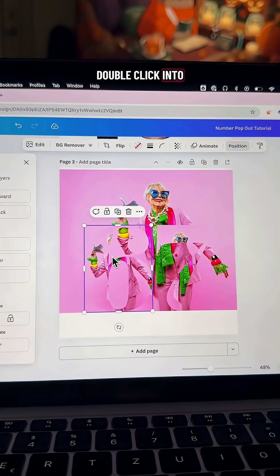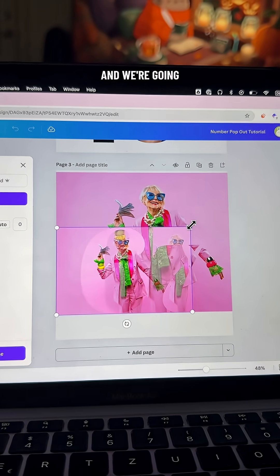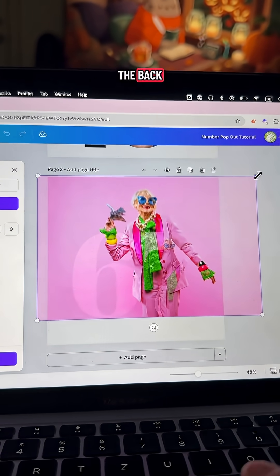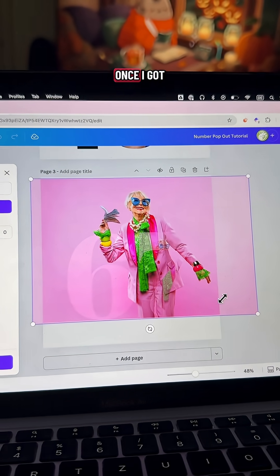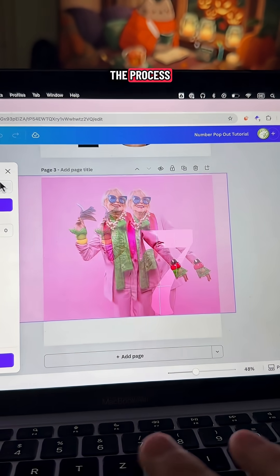That way the numbers are in front. Now we're going to double-click into one of the numbers, and that will let you adjust the photo size. We're going to adjust it as close as possible to that big one in the back — the more exact you do this, the better your results are going to be. Once I got it, I'm going to click out of it, and then click into the second number and repeat the process.